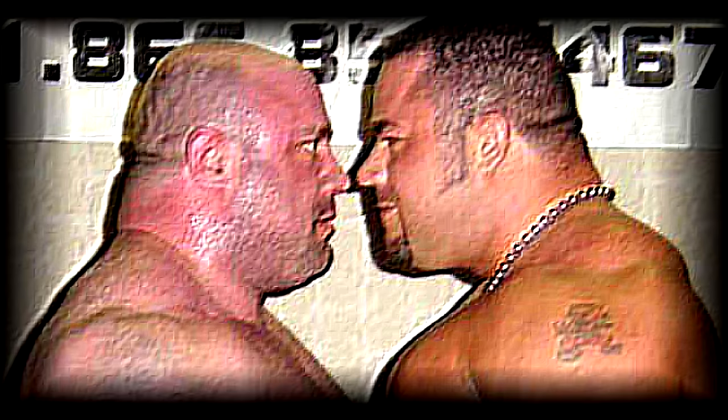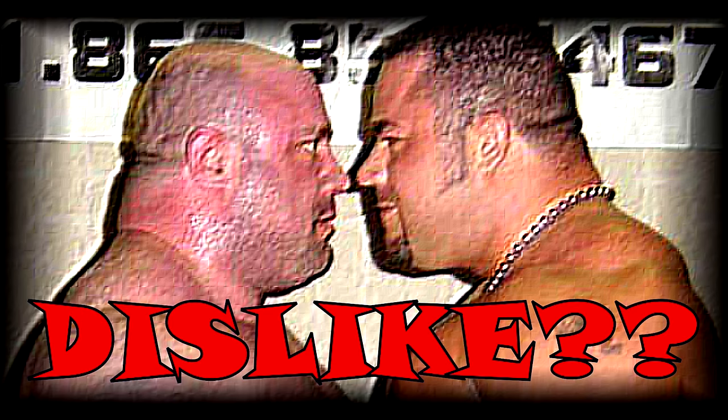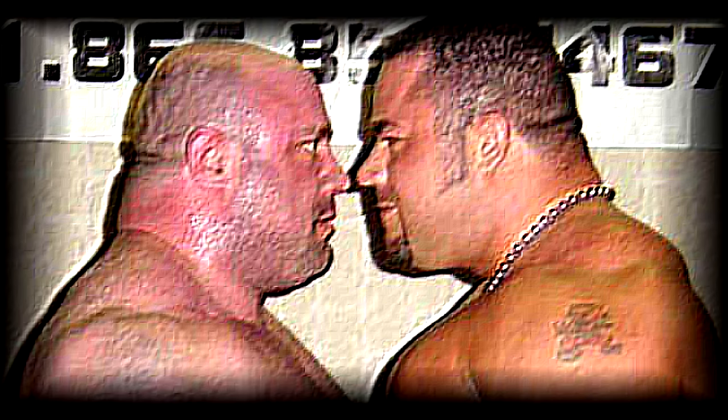That takes some getting used to, for sure. Before you click away, I want you to subscribe, like, comment — even dislike if you want to. At least do something before you get out of here.